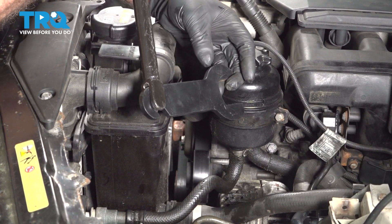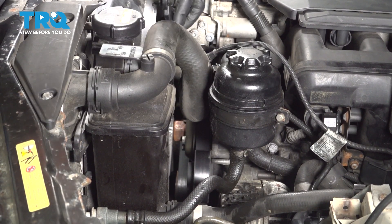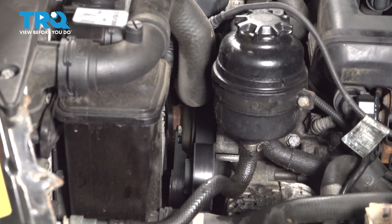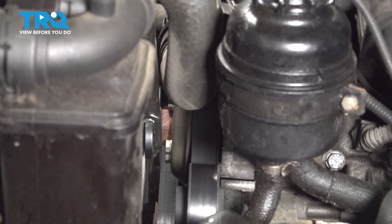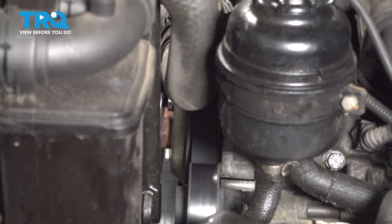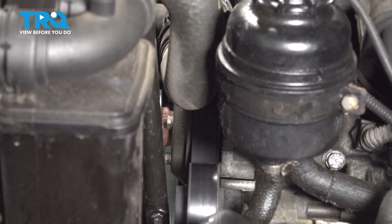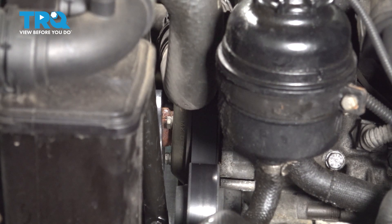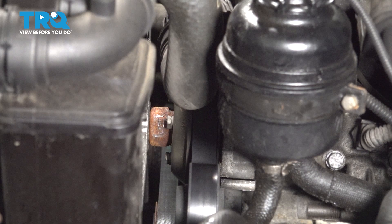We need a fan clutch removal tool — this is a 32-millimeter, and this is reverse threads, so you're going to turn it clockwise to loosen it up. Once you get it loose, you can take the tool off and normally loosen that up by hand once it's loose.